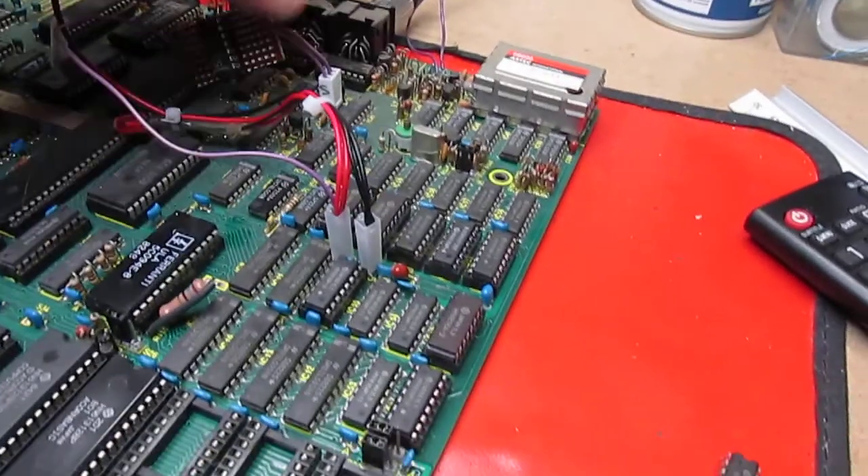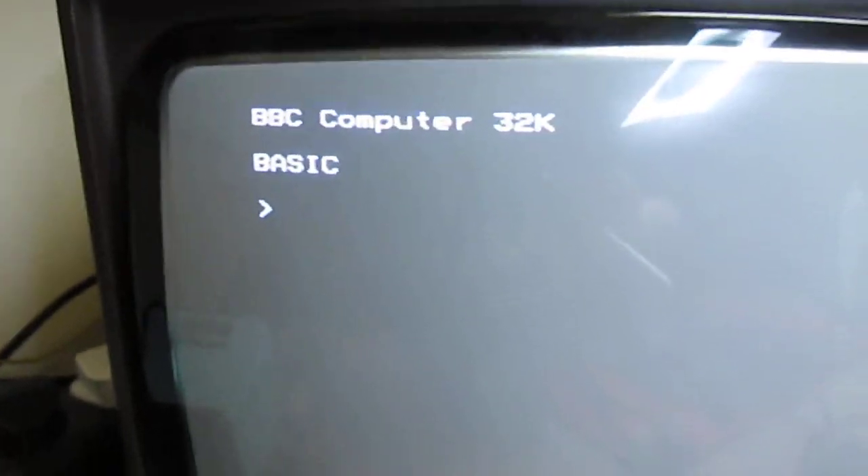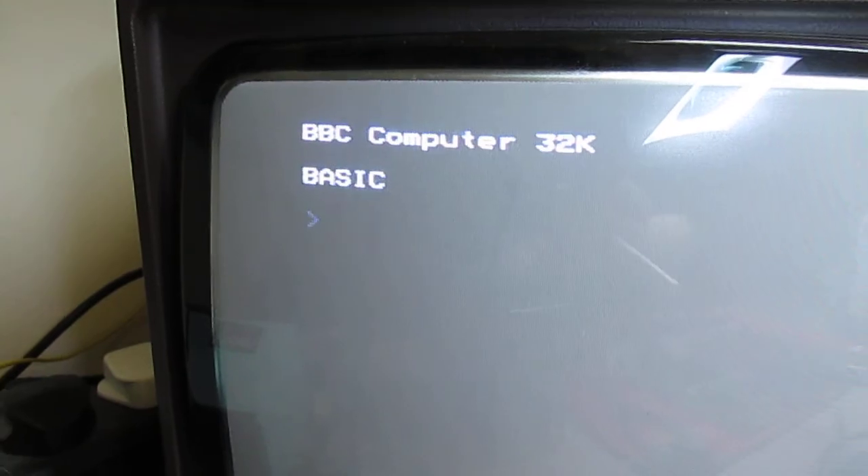Next job: remove the inverter board, pop the jumper back onto 32k mode — and your BEEB is repaired.